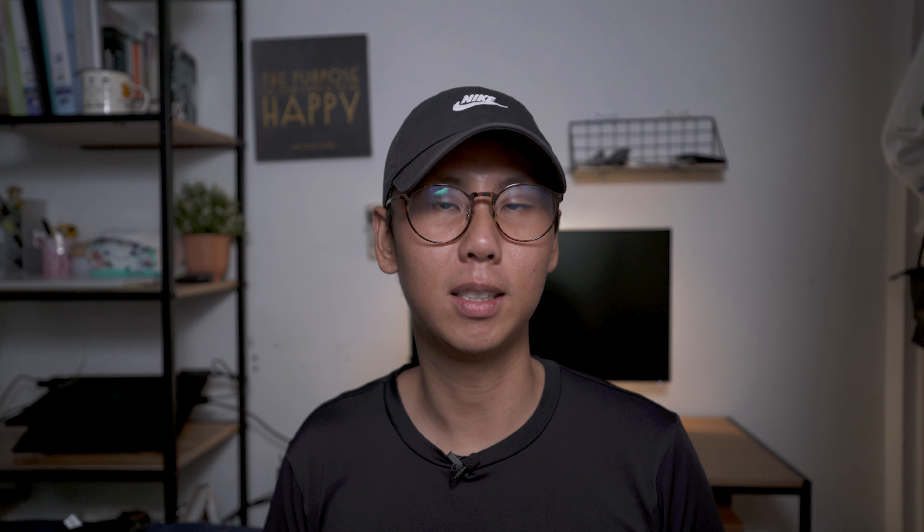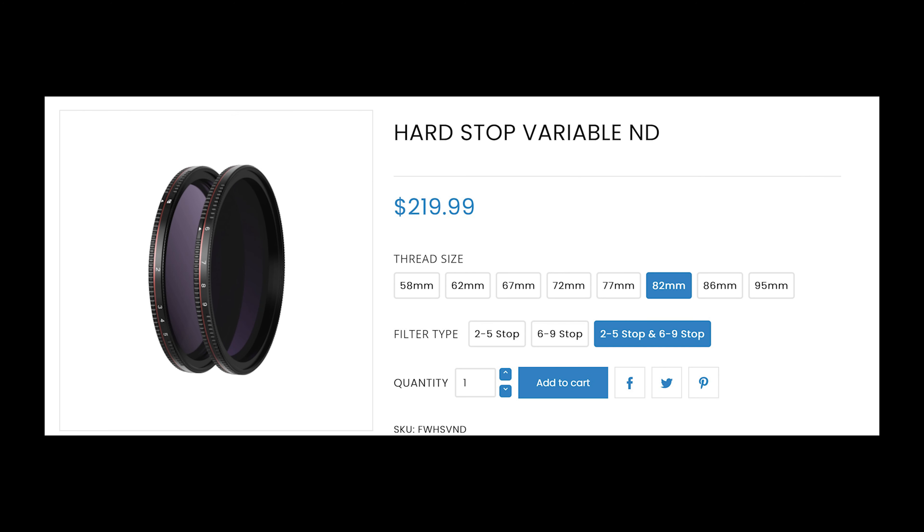It is time for the conclusion. For 90% of the people, I would actually recommend the Freewell variable ND filters. For the price you pay for PolarPro, you can actually get the 2-5 stops and the 6-9 stops filter set from Freewell, which makes so much more sense. However, for the remaining 10% where money isn't a concern and you require the best performance even at wider focal lengths, I would recommend the PolarPro filters — it is still worth the money in my opinion. That's pretty much it for this review and comparison video. I hope you guys enjoyed it and found it useful. Don't forget to like and subscribe.